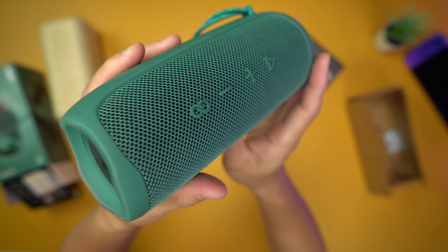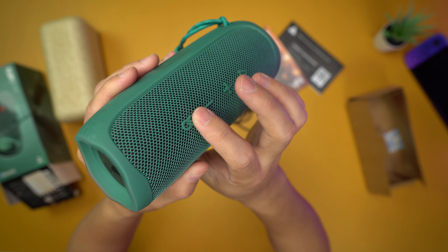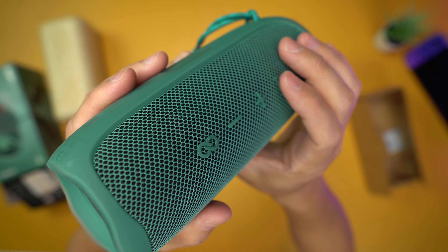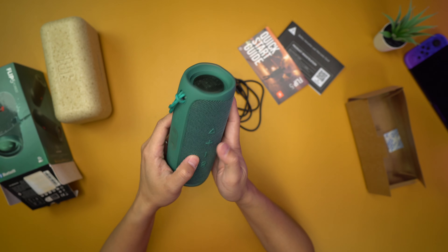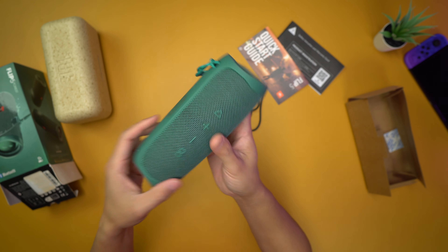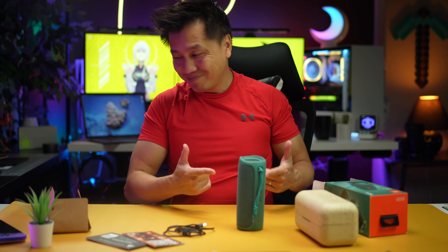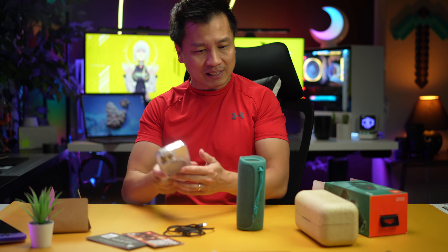Look at that — I don't know how they're doing it. And these are physical buttons, guys. If you press it, you can feel it. Do you hear that? You can feel it — they're physical buttons. I don't know how they're integrating it into the mesh too. So I think the moment of truth is: how does something like this sound?